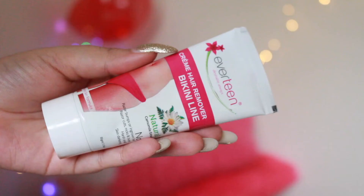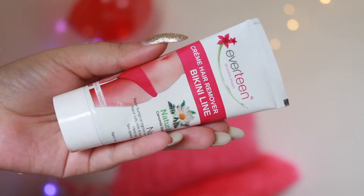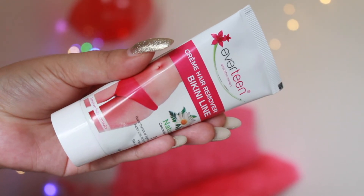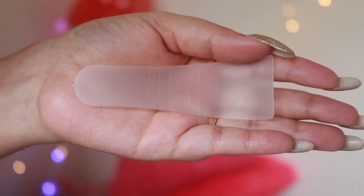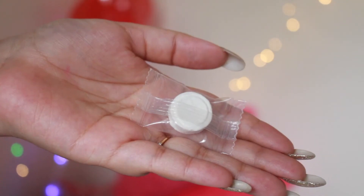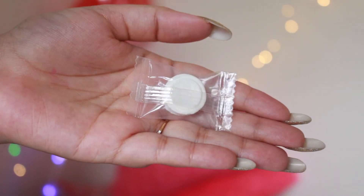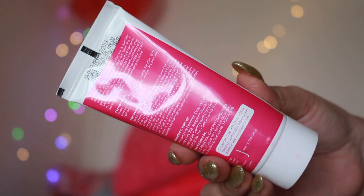Everteen Cream Hair Removal Bikini Line is specially designed for sensitive skin areas like bikini line and underarms. It is formulated with 100% natural chamomile extract. The no-harsh-smell formula of Everteen gives your sensitive skin a gentle cleansing and removes hair effectively without any itching, irritation, or burning sensation, to provide you a soft and smoother bikini line.